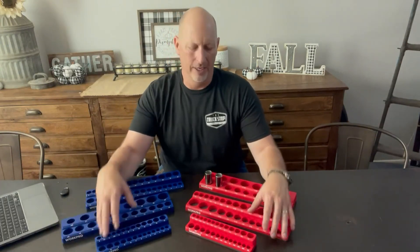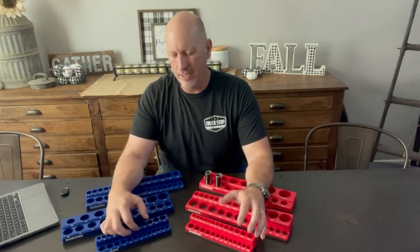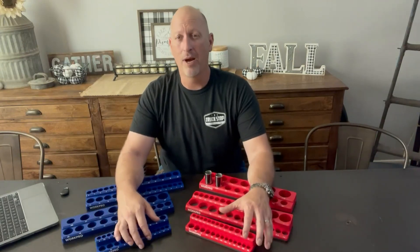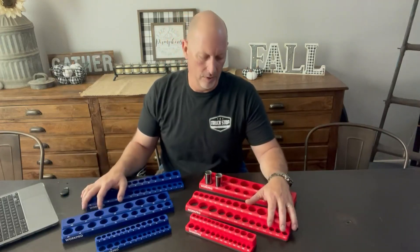I've been looking for these high and low. When I saw these on Amazon, I thought I'd like to try them. I was leery that they might be like a chintzy thin plastic that would move around and not very durable. But to my surprise, these things are extremely nice and exactly what I was looking for.